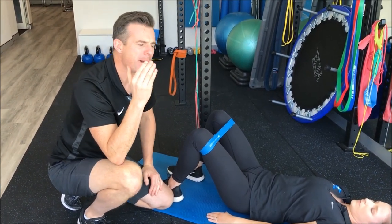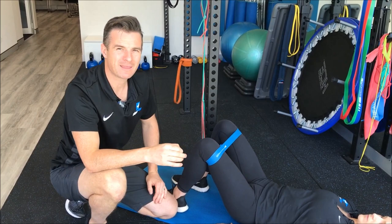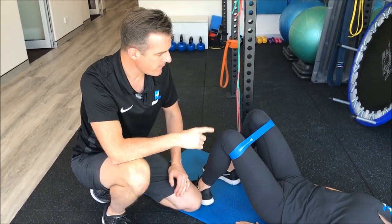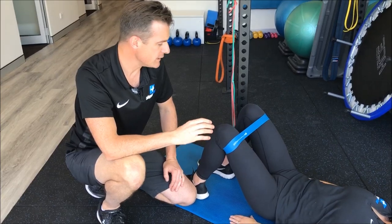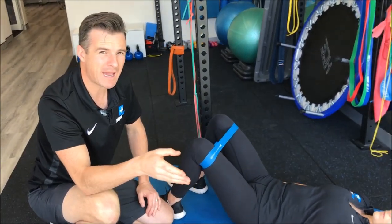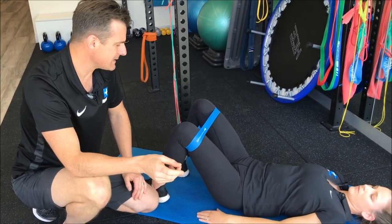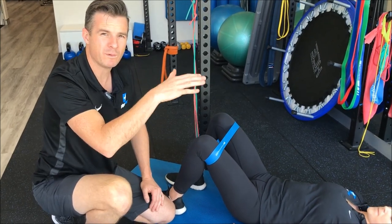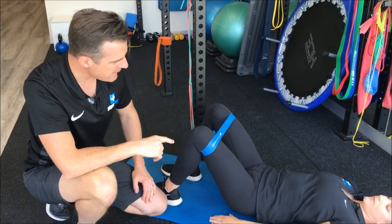Instead of trying to make things heavier, make them harder — that's the little secret you can take home. In my rules, you need to think about adding stability before you add load. One way of adding stability is going single leg; another way is putting your feet on a wobbly surface.